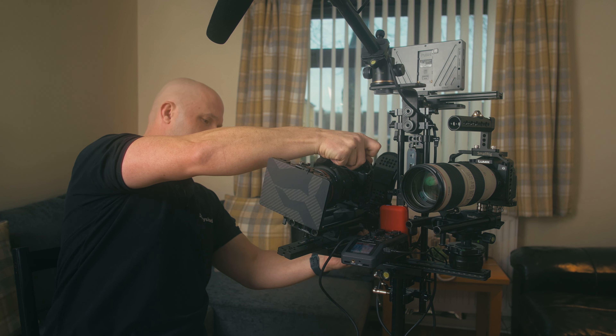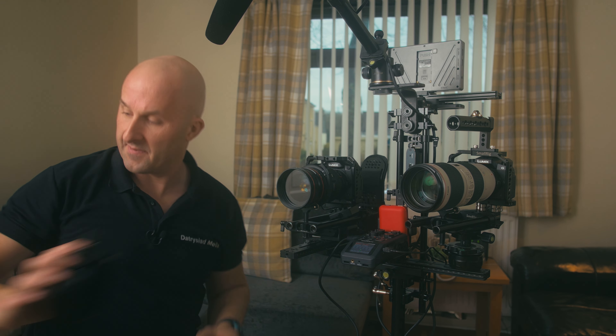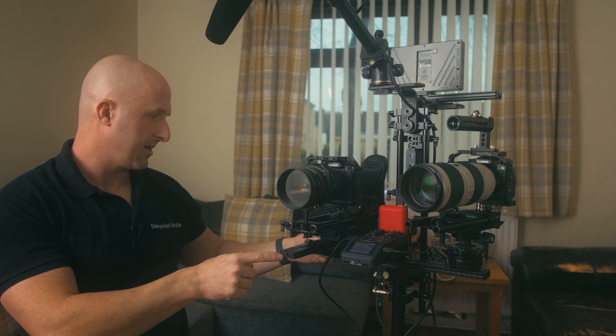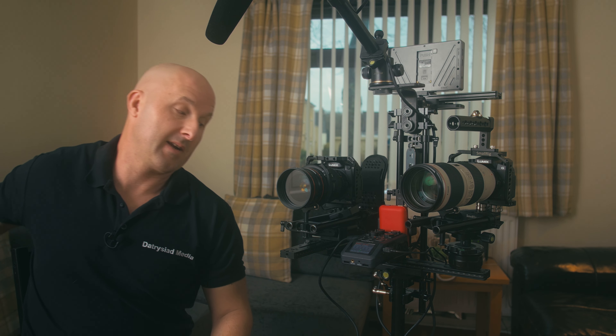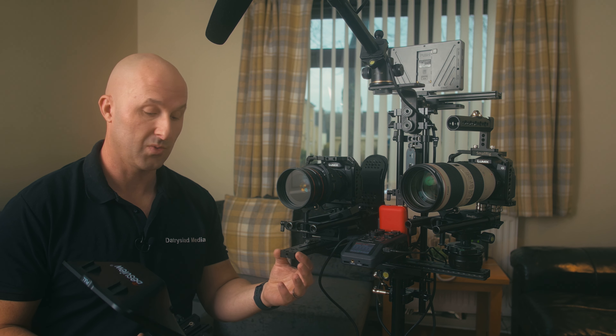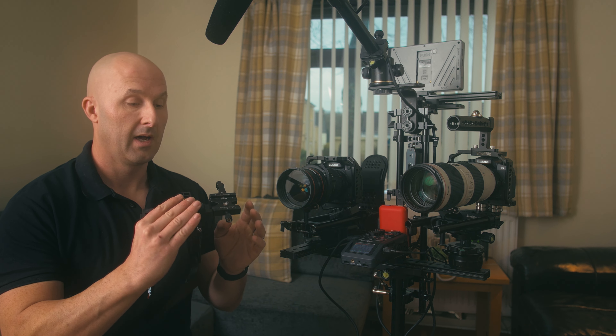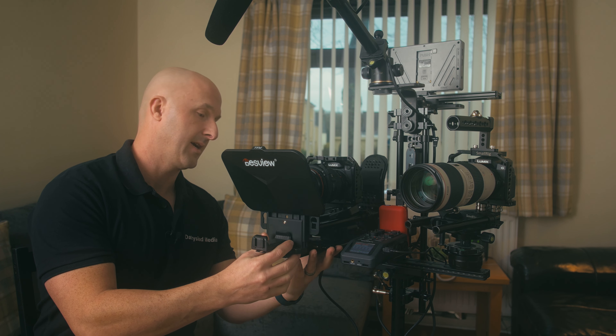The Brucey bonus — for those who know Bruce Forsyth — is that the GH5 is on a long plate, either 30 or 28 centimeters, which goes on a tripod fluid head and lets me position and counterbalance the camera. The benefit is that if the customer wants a teleprompter, I can attach it to the Arca Swiss plate using the quick-release clamp on the Desview T3, and it all stays nicely compact.